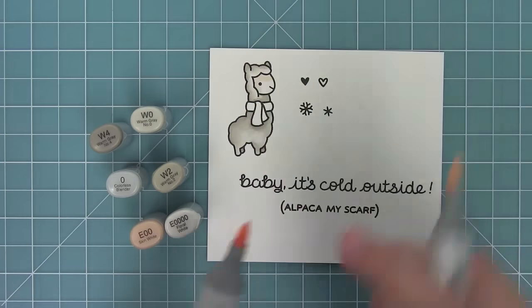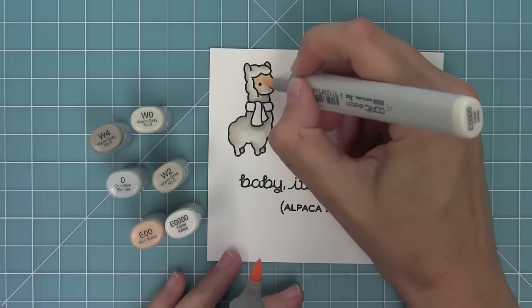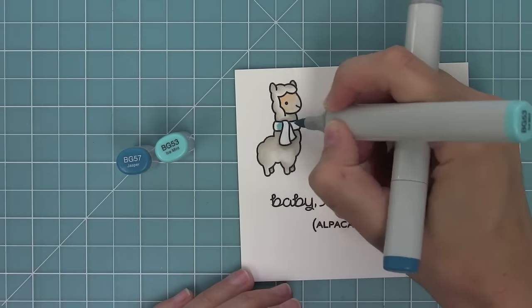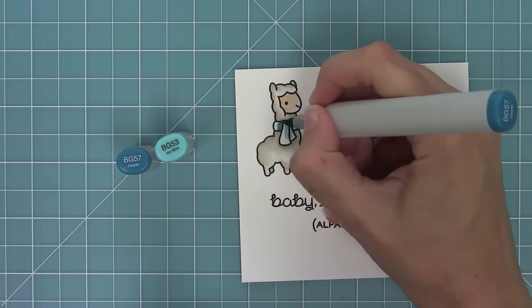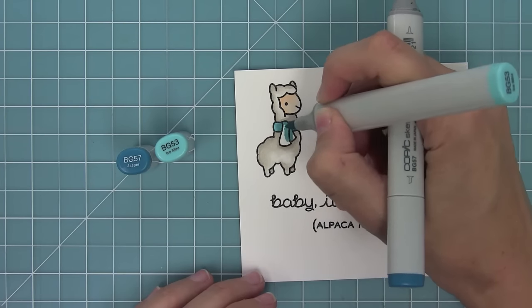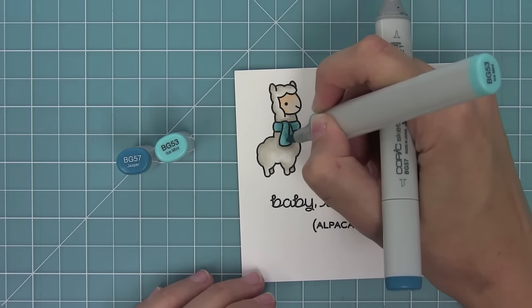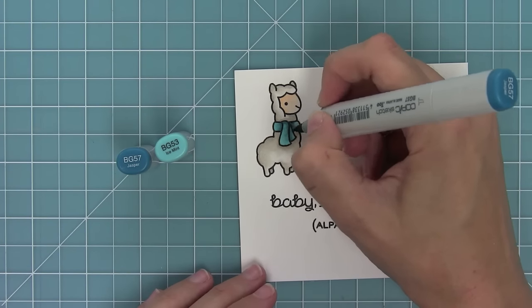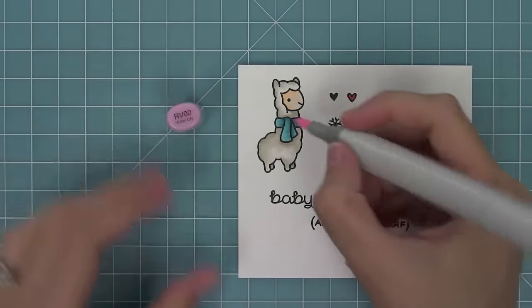Now I'm going to do his face using two really light brown markers. I'll put the darkest part underneath his wool and then make it lighter toward the outside edge. Then I'll do some simple two-color shading on his scarf, making that back part really dark so you can see the shadow of the front part of the scarf on top of it.